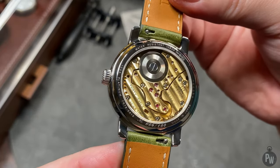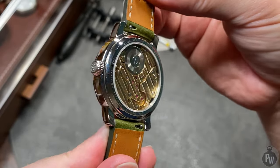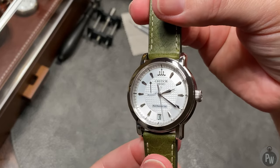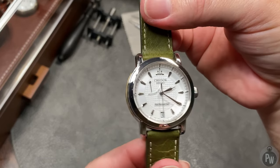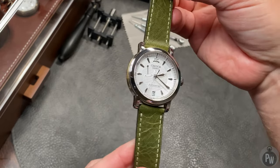So I'm dying to know — what do you think about this combo? Do you hate it? Do you love it? Do you think it works? Do you think it's a hot mess? Leave me a comment below. As I said a little earlier, it's not a forever strap, but I'm hoping this little pop of color gives this watch a little bit more personality than a plain old black strap.